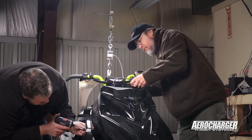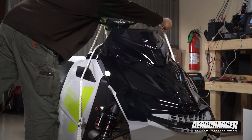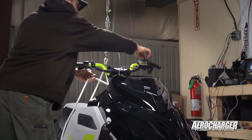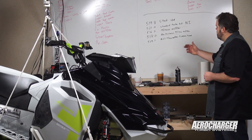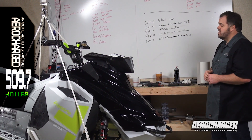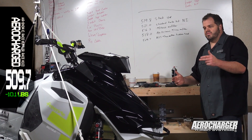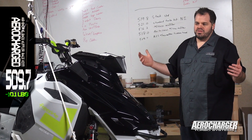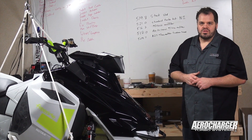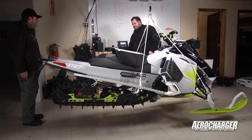We put a race hood on it — Calvin loves his snow plow to keep the snow out of his face. It's a great accessory from BRP. That put us at 509.7. So that's air-to-snow intercooler, race muffler, and race hood — capable of 275 to 300 horsepower, with all the gearing and all the vents. We're 10 pounds lighter than stock.